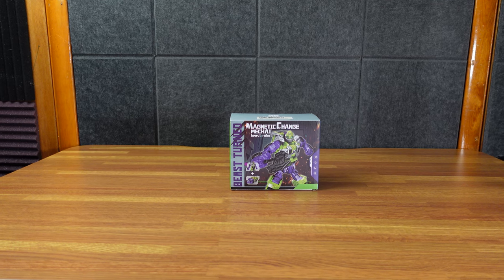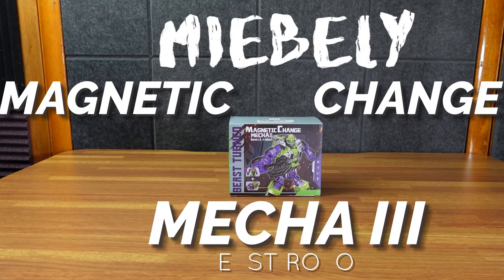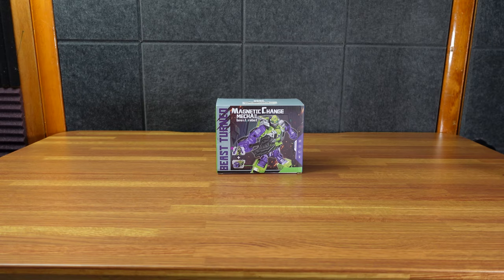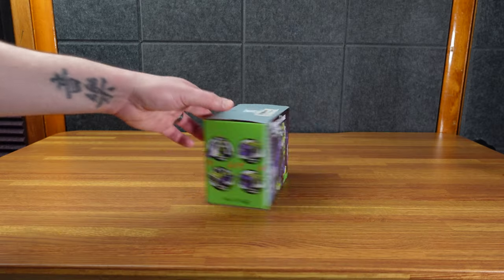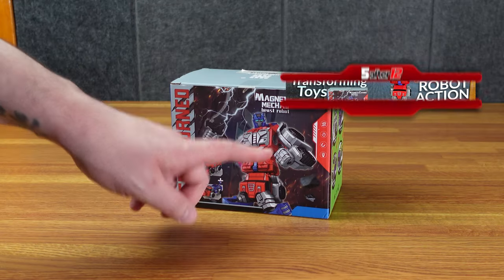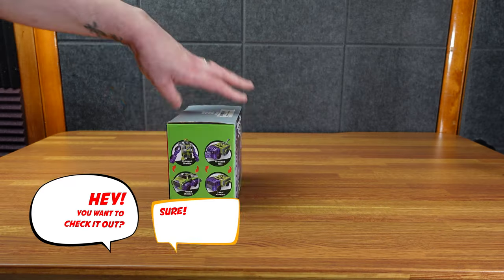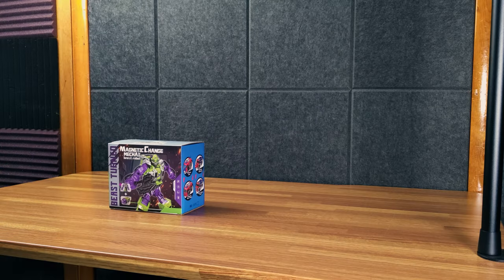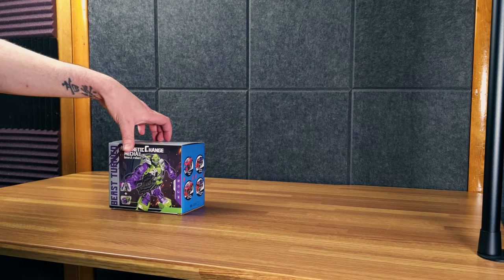Today we have the Meebly Magnetic Change Mecha 3 Beast Robot. I'm going to let you all in on a little secret: I'm a world-famous YouTuber — people send me stuff for free, sometimes they pay me. I previously looked at this guy because the company reached out to me. Easter, I gave it to my nephew and it was hands down his favorite present — he wouldn't stop playing with it. So I reached out to the company and they did send it for free.